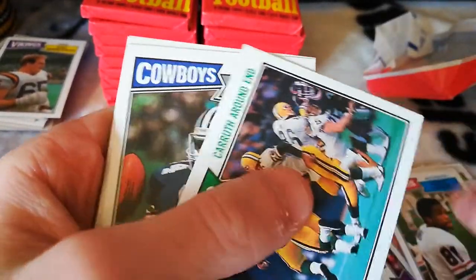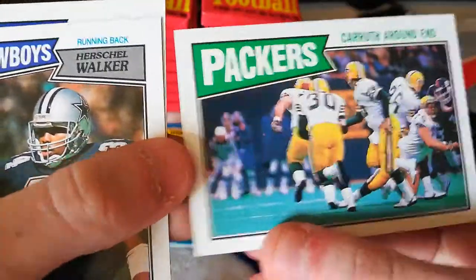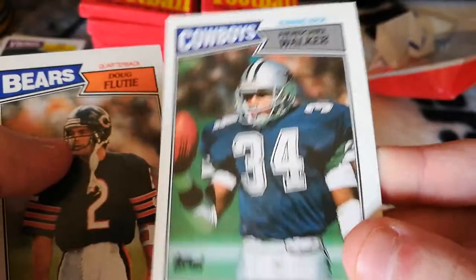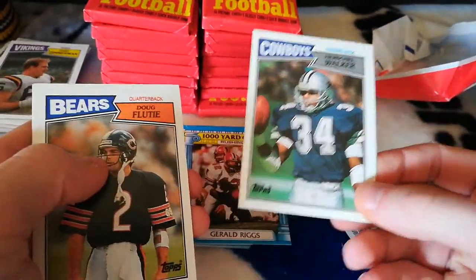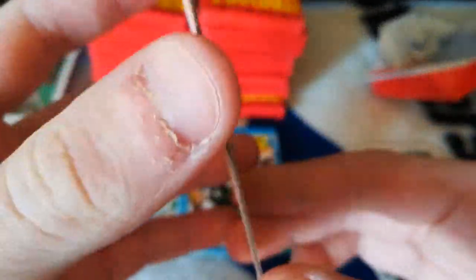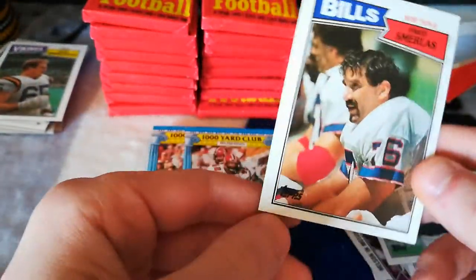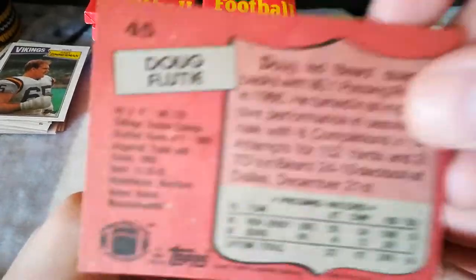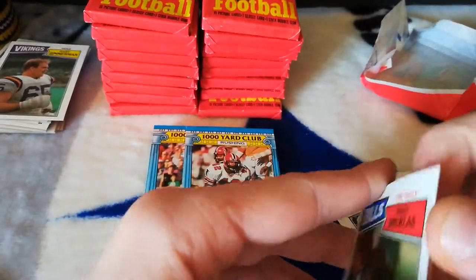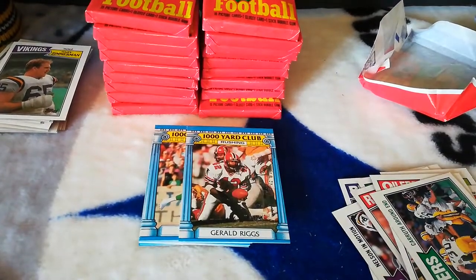Ernest Givens. There's a Herschel Walker rookie — put it up so we can see it. And a Doug Flutie rookie too! Is he ruined at all? I don't think so — still got those white things on it for some reason. Flutie and Jim Kelly both have all that stuff all over them. Cool rookies though — one pack and you get Herschel Walker and Doug Flutie.